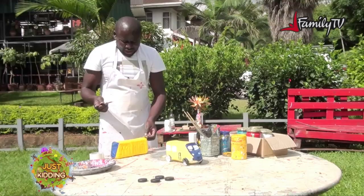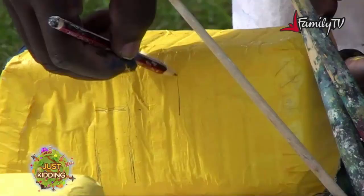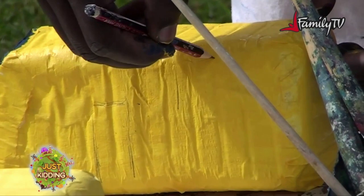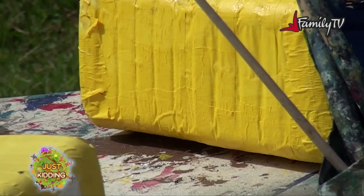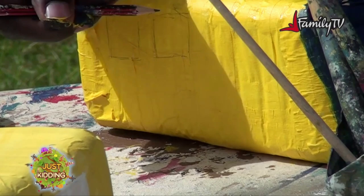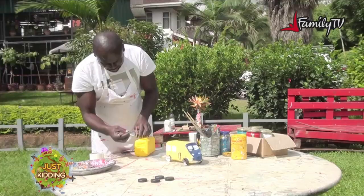Then it should have windows, so my first window will be here. I'll make two windows then turn it and do two more windows on the other side. The last one will be the exit door. The exit door is important in case we have emergencies on the bus, and that will be on this side.